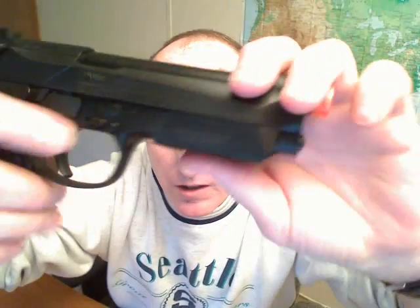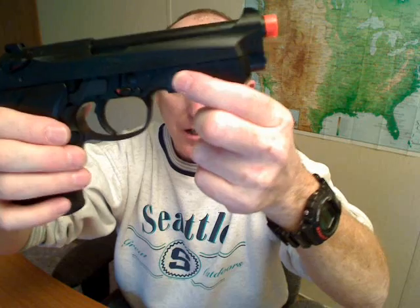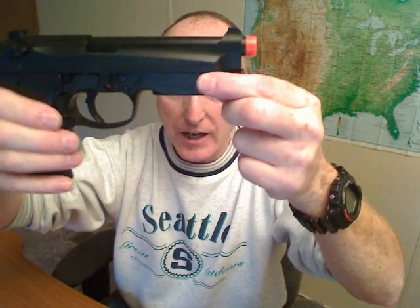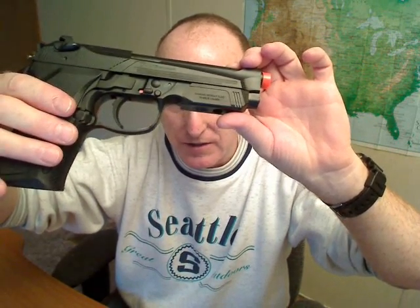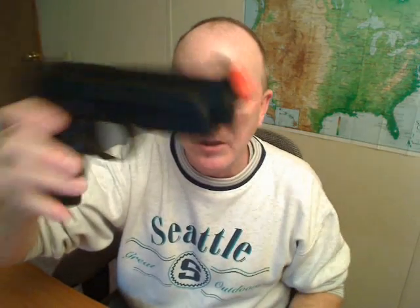It's got a safety here — red for fire, white for safe. It's got a rail here for mounting a flashlight or a laser. Right now it's got a cover on it that's a bugger to get off, so I'm just going to leave it there. I'm not going to put a light or a laser on it — it's just for plinking in my backyard really. Orange tip, required by law for all airsoft guns.